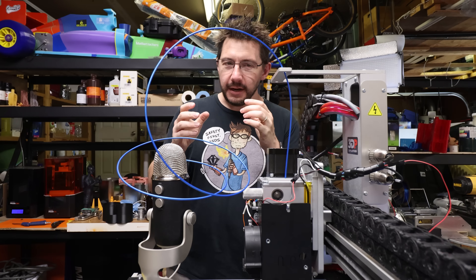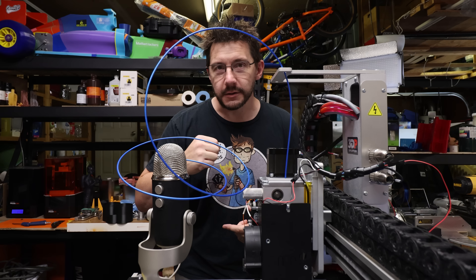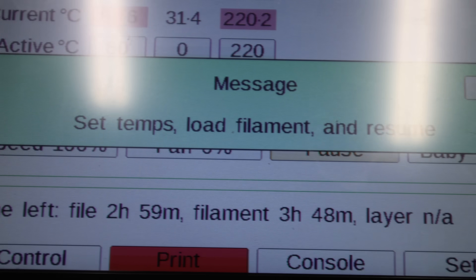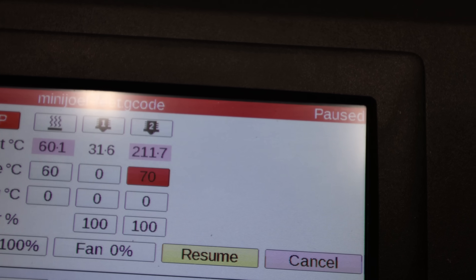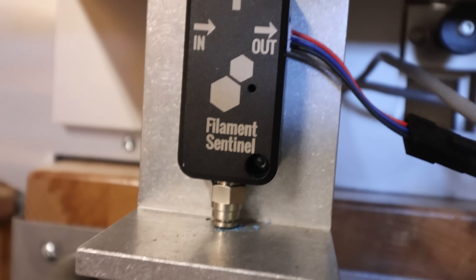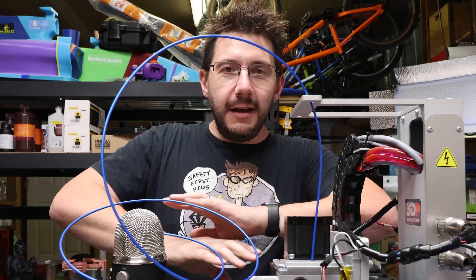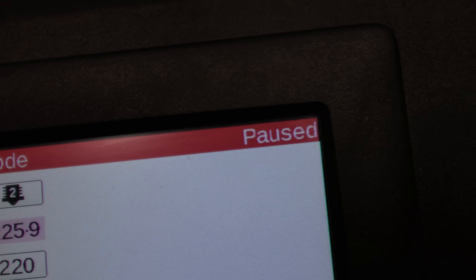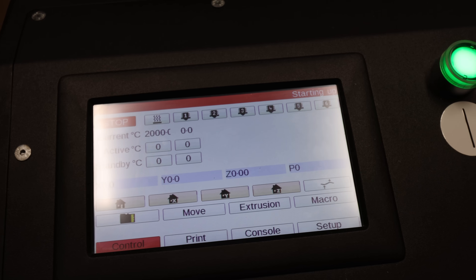Here's the situation — I ran into it before and it happens during prints when the filament runs out. The filament sensor triggers and then I'm presented with a message on the screen that tells me to set temperatures, load new filament, and then hit resume. So I set the temperature back to the target temperature, load some filament, hit resume, and again and again and again — every time I hit that button, nothing happens. The system is frozen and I have to hit the big red stop button which kills everything and turns it off. It is a pain in the butt.